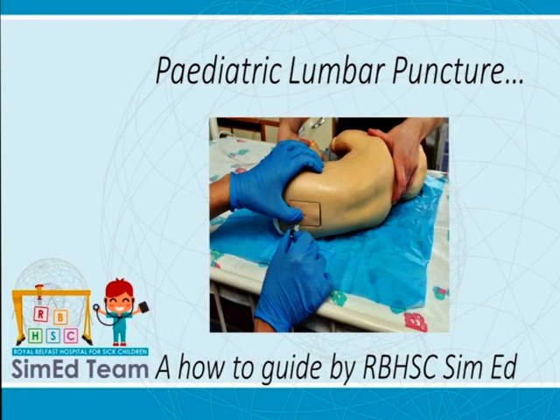By creating this simulated video, we hope to give you a structured, safe approach to improve your likelihood of obtaining a successful, interpretable CSF sample. We will go through the procedure, some common troubleshooting issues and special tests such as manometry. Let's get started.